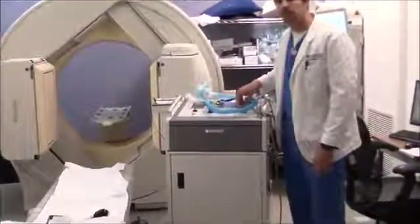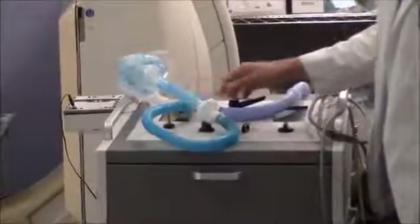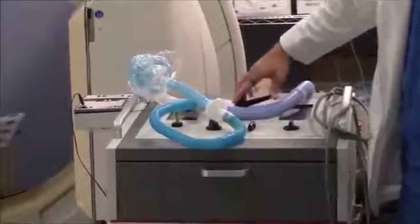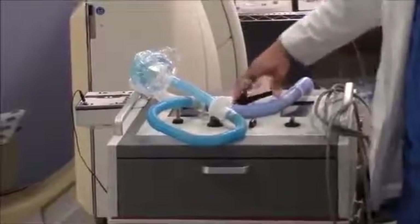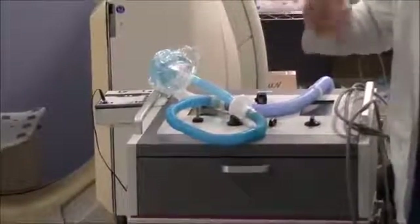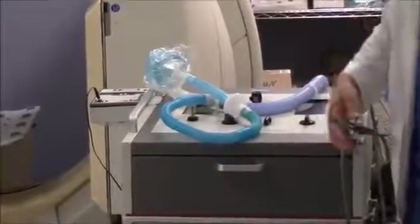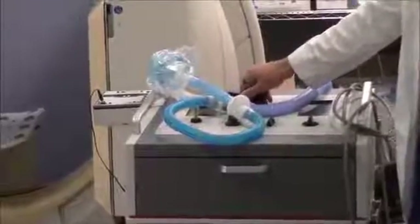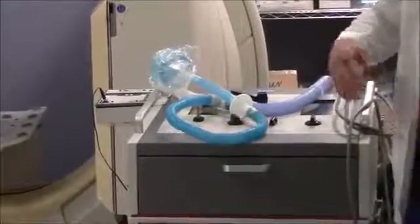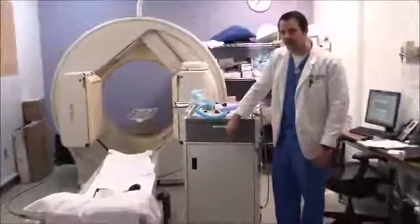Inside the Pulmonax there's a bladder filled with oxygen from the wall — that is the air the patient breathes during the test. On the top there's a valve. During the test you turn the valve so the patient keeps breathing the same air while oxygen is introduced, re-breathing the xenon. Once you switch it to the washout phase, the patient breathes all the xenon out completely into the charcoal chambers.